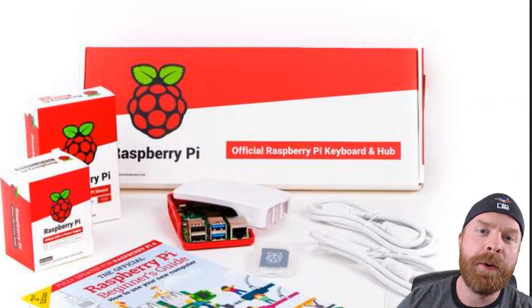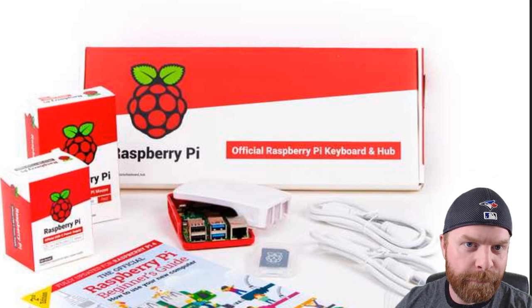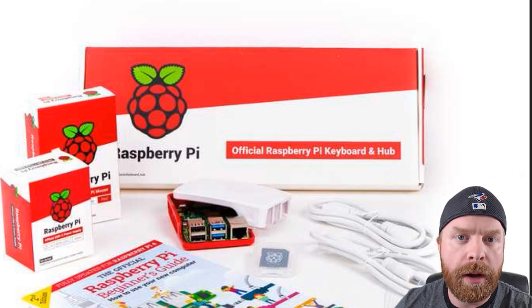If you're wondering what the Pi 4 desktop kit is, it's essentially everything you need for the Pi 4 aside from monitors.